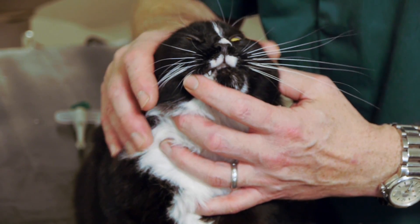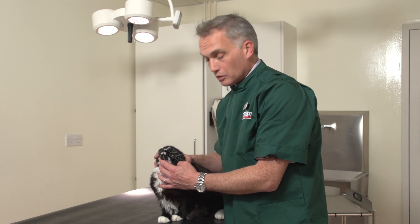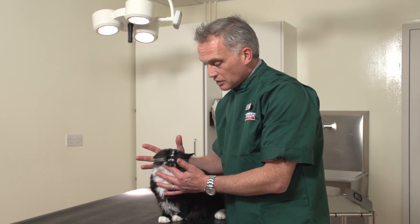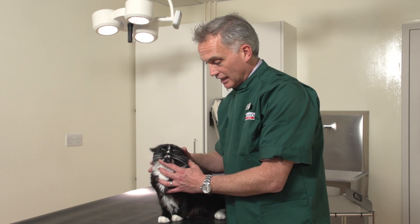The idea is to make it as little stressful as possible — for you as well as for the cat. Ricky here is going to have his tablet given to him today. The most important thing is that you need to be nice and relaxed about it, and you need Ricky to be nice and relaxed about it too.